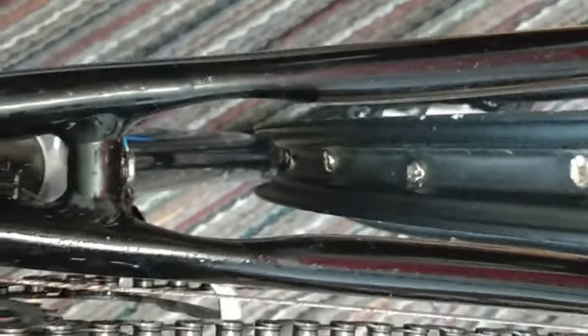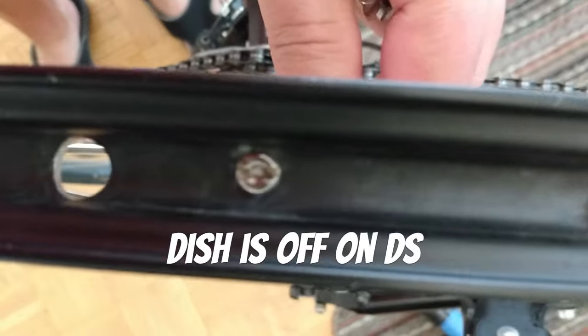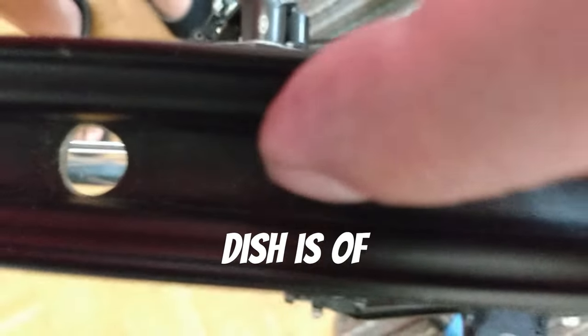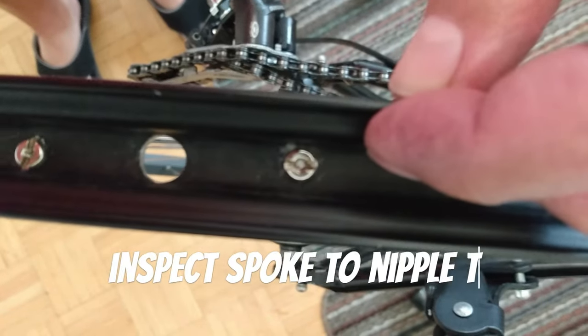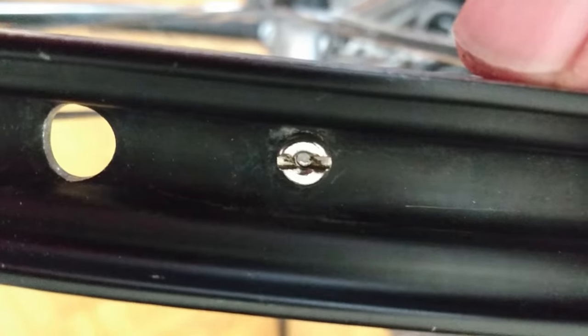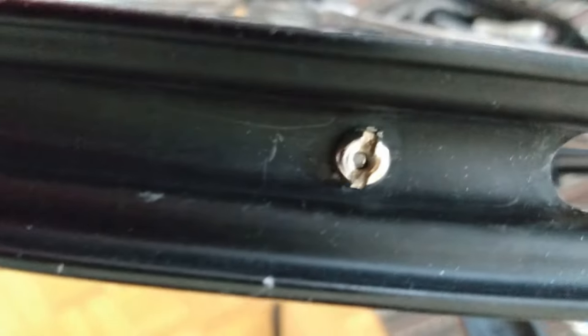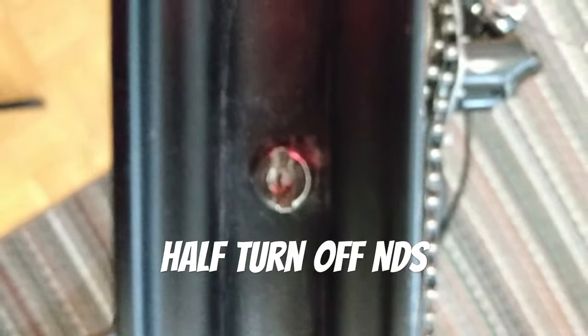Now, the next dilemma is the dish. You can see that the dish is off and it has to move over to the drive side. Because it's a single wall rim, I'm going to inspect the spoke to nipple top ratio — in other words, I'm going to see how much room I have to spare for when I tighten up one side and whether the spokes will protrude.